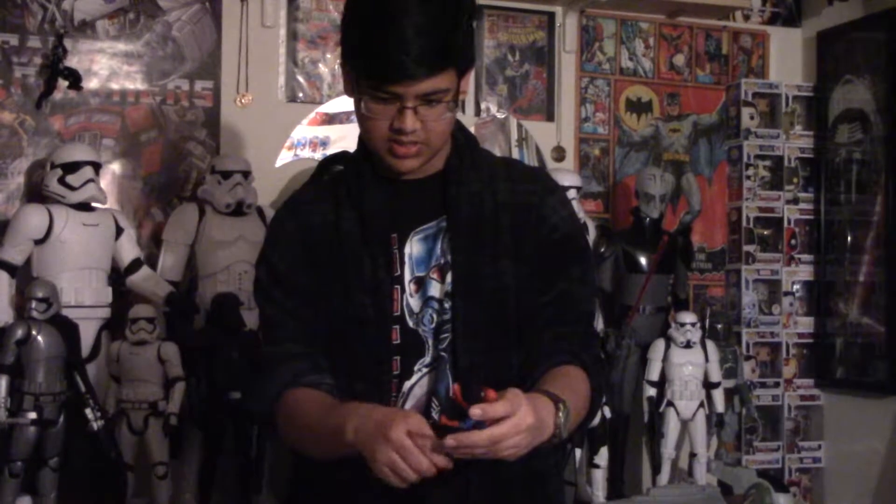Spider-Man does come with other hands — holding hands where you can put on the wall where he's climbing. Here is the Spider-Man figure. This is pretty good because there's a lot of good articulation on it. You can put it in a lot of different poses.